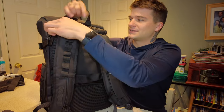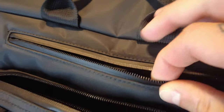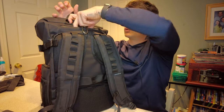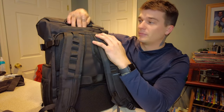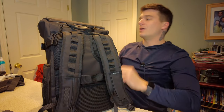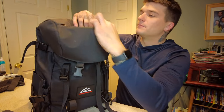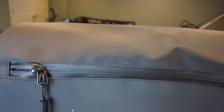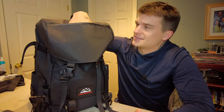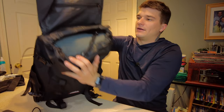First things first, you have what I'd consider the actual quick access compartment — it has real depth going into the bag. I keep a mask in here, and this is also where I'd put my AirPod Pros, possibly my phone depending on what I'm doing, my wallet, and car keys — those all went in there when I was hiking. Then this front flap is a little different and longer — you could put things like an SD card case, battery case, notebooks, smaller items, sunglasses in there.